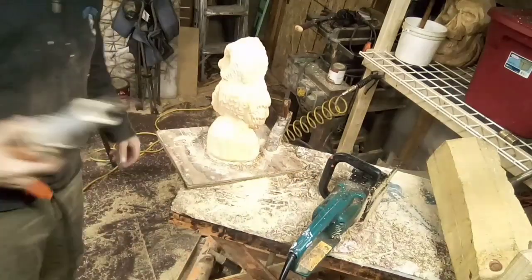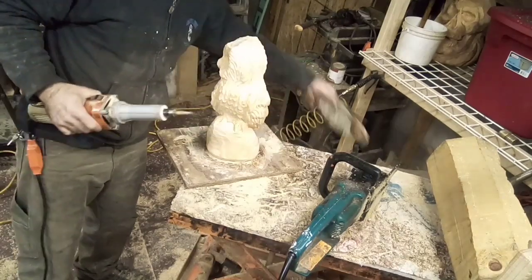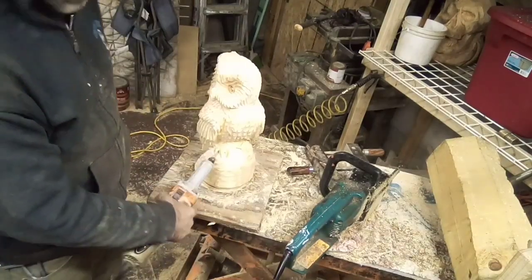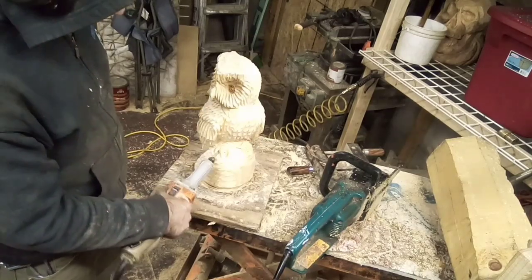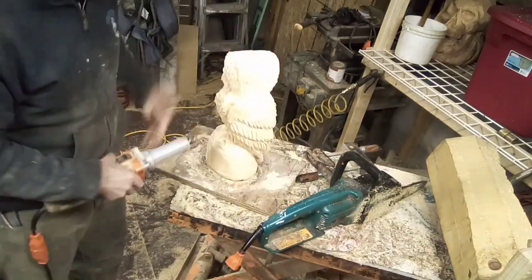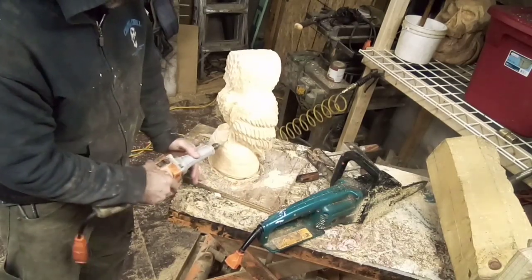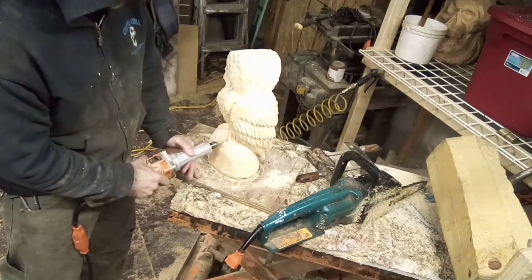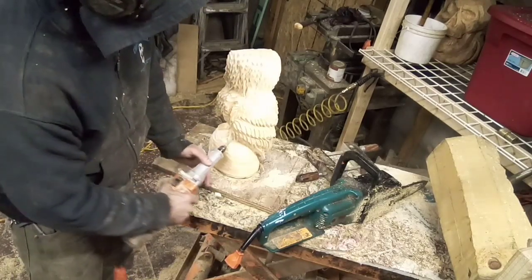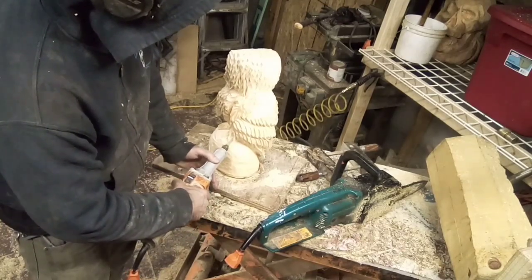Just a real quick tip I want to show using the Penber saber. I went in there just a little bit under the toes, rounding and smoothing the area in between — it makes the feet pop out a little bit. Now I'm going to take the points of the toes, going a little slower this time.